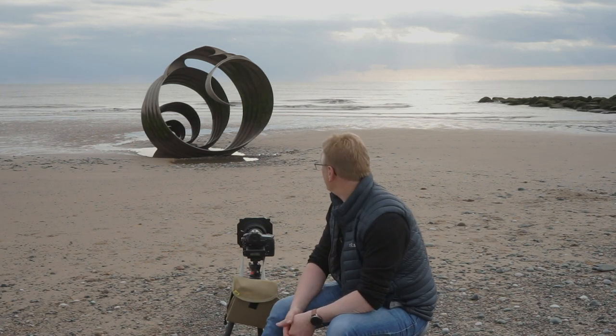We've missed the tide — it's kind of gone out now, it was in about half an hour ago. So not the best of situations to try and photograph, but we are here, so as always we've got to make our best effort and see what we can do.